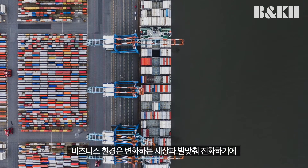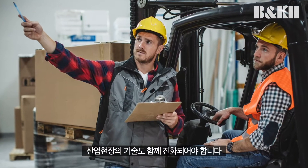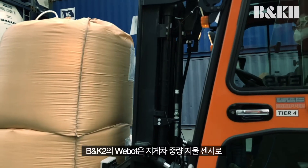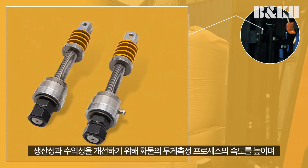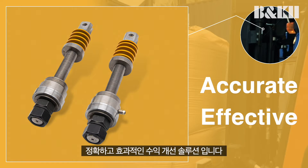As the business environment evolves in line with the changing world, the technology in the industrial field must also evolve. B&K2's WeBot is a forklift weight scale sensor — a cost-effective and accurate solution to speeding up the pallet weighing process by weighing as you drive for improved productivity and revenue recovery.